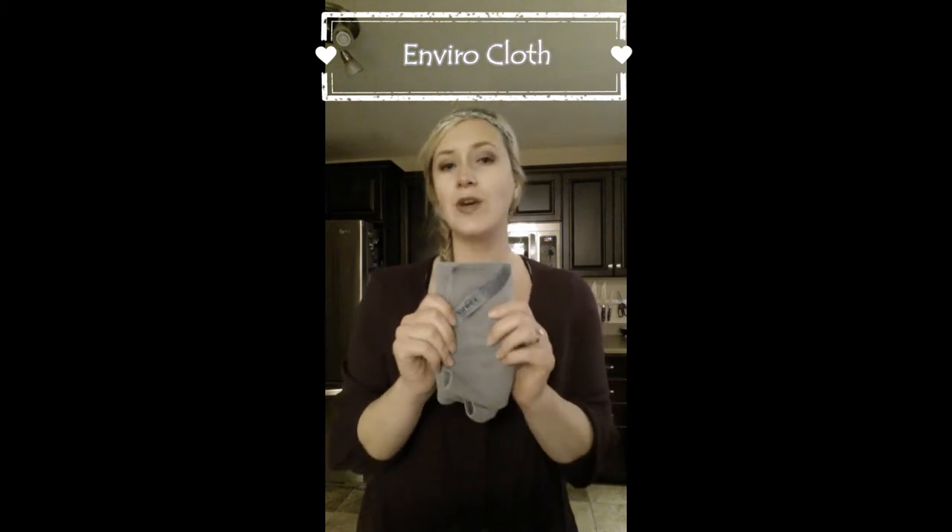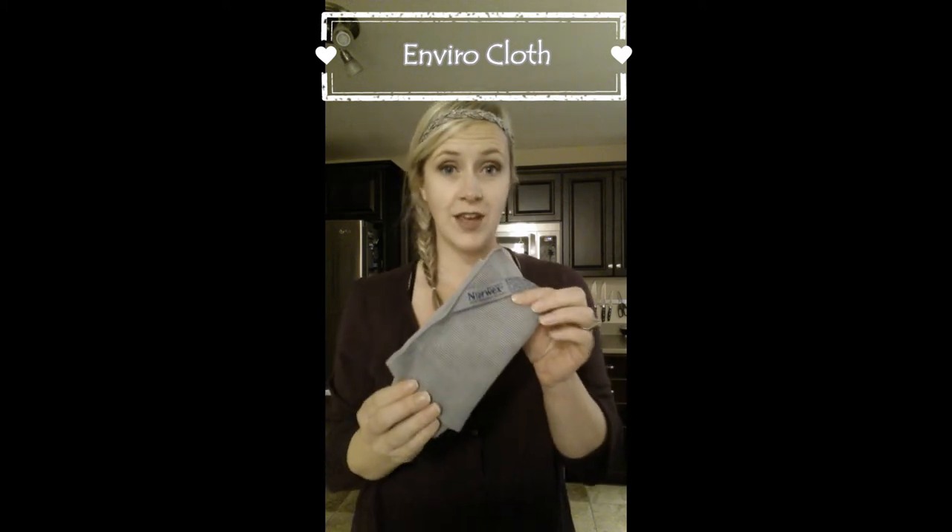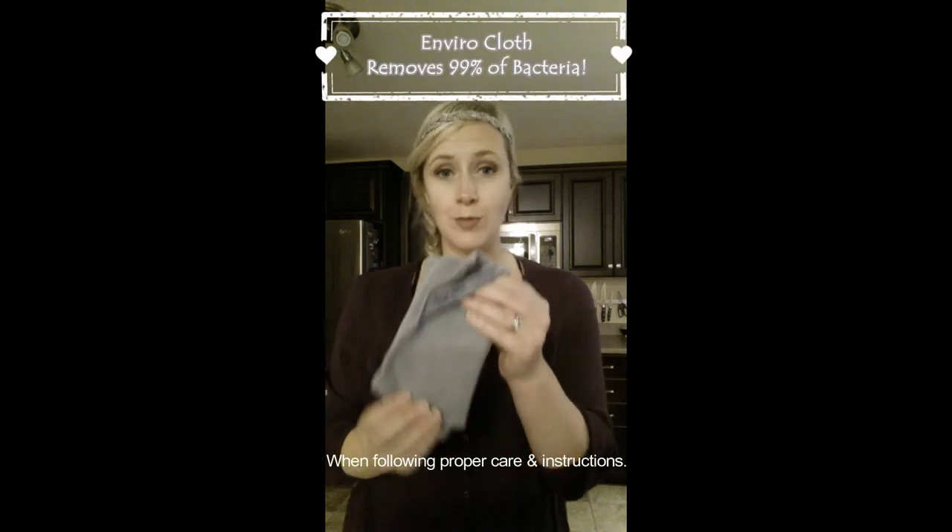This first cloth is our Envirocloth — this is our Everything Cloth. You're going to clean everything in your home from floor to ceiling, top to bottom, you name it, with just water. And it's actually more effective than chemical cleaners. This is actually going to remove 99% of bacteria from surfaces.